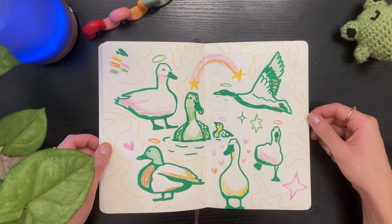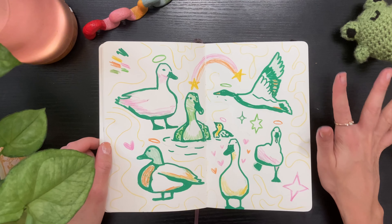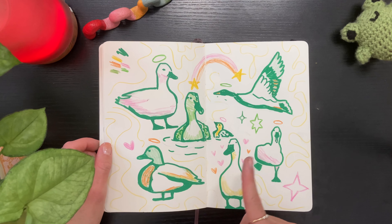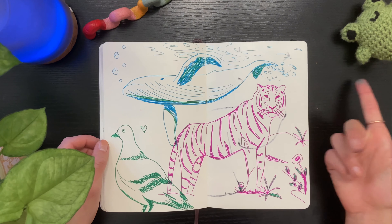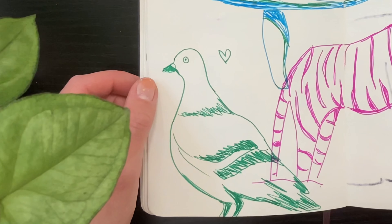This is my duck spread — I love ducks so much. I was drawing this with colored pencil and those paint markers. Ducks are precious and I love them. This is just more animals in pen — I love this pigeon, absolutely love it.